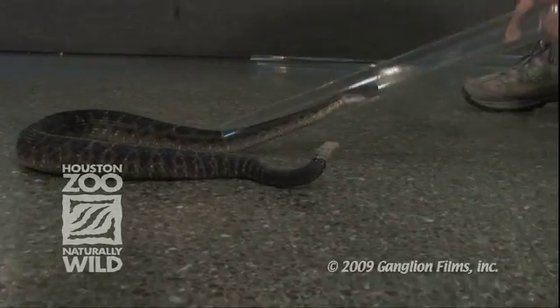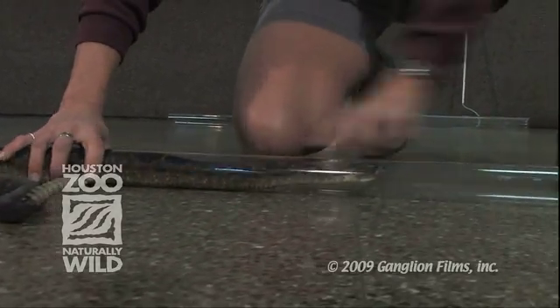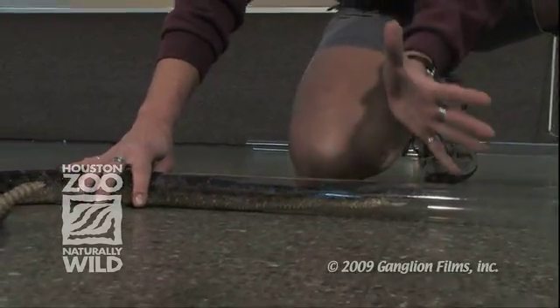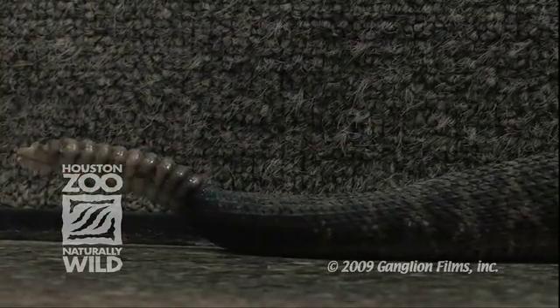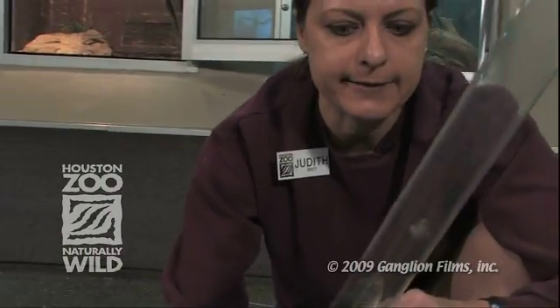Once he's inside the tube, you can grab hold of him right here. So you're holding the snake's body and part of the tube so that he can't back out of the tube. There he is. You can get as close as you want to and get a really good look at him and be completely safe about it.